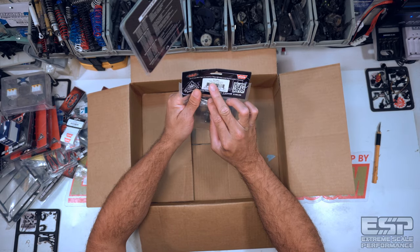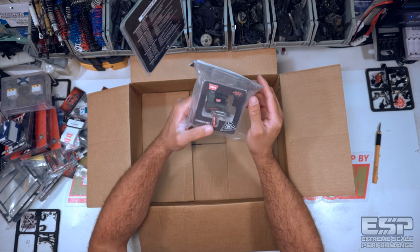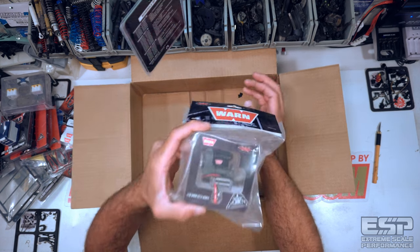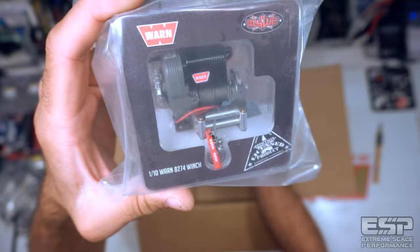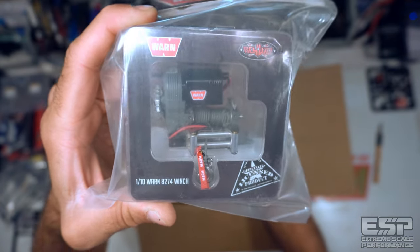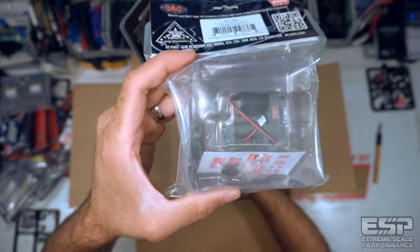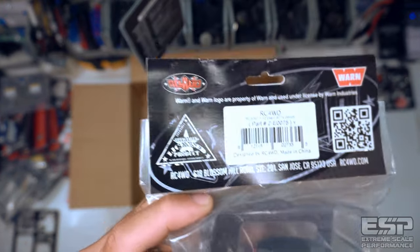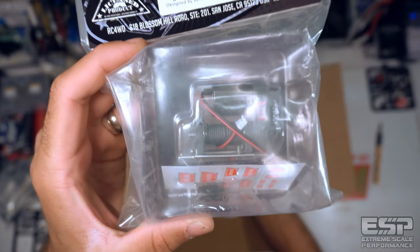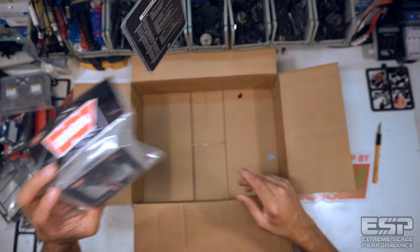Last but not least, speaking of Warn, we have an RC4WD 1/10 scale Warn 8274 Winch. This thing is a beast and I've been wanting one for a long time. Get a good look at that — I'm excited to get that thing mounted up. Awesome.